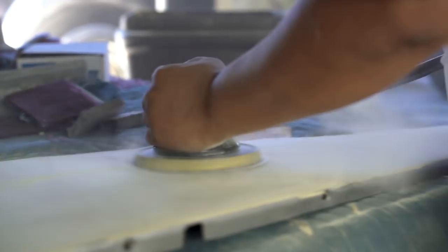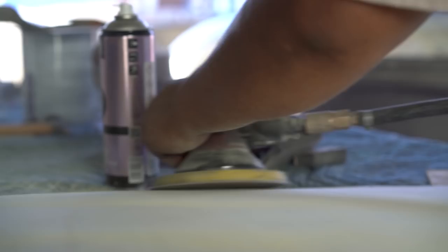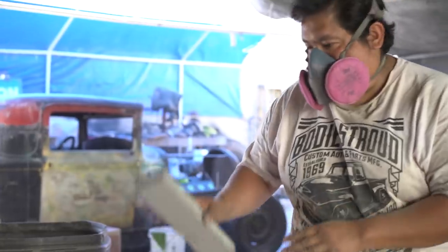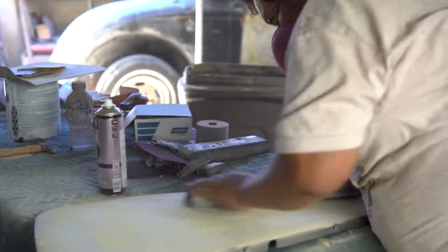We let it dry for a couple days or as long as possible. The longer you let it dry, the better it cooks, the better all the chemicals come out of it — there's no kind of reaction. It's going to last longer. So then once that's done, we scuff it again with 150 and we start doing body work.